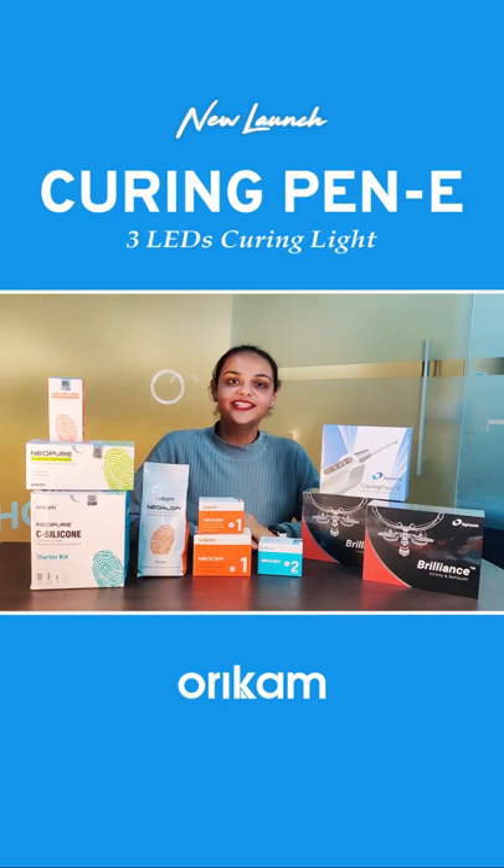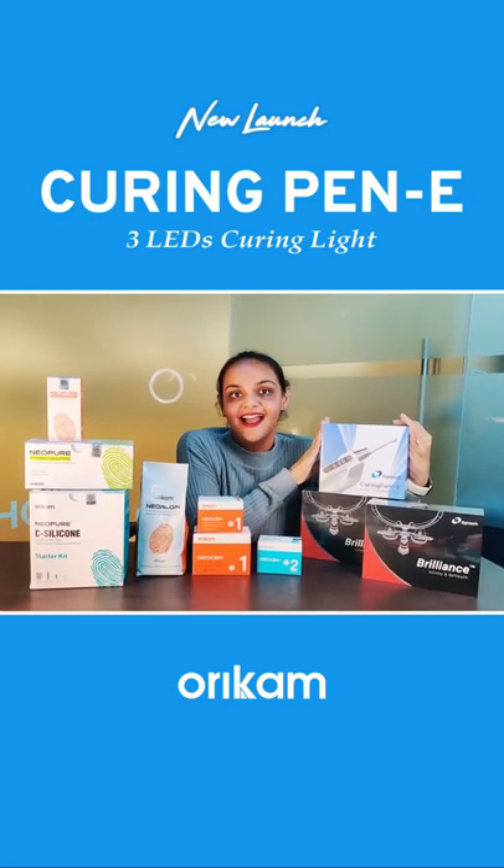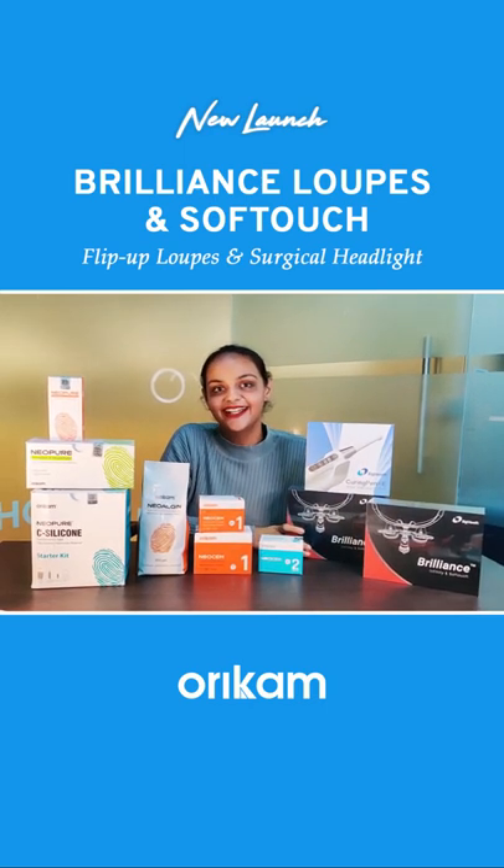And last but not the least, we have also launched Curing Pen E, which is the dental curing light, and Brilliance Flip Up Loops with its soft touch surgical headlight.